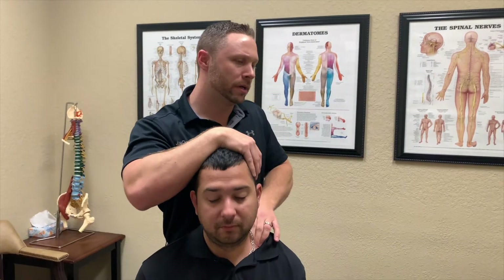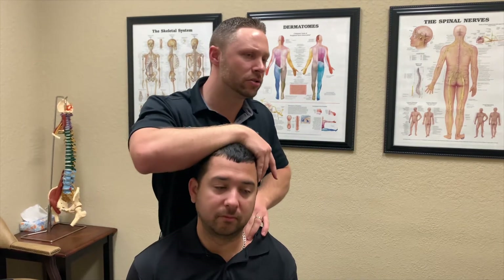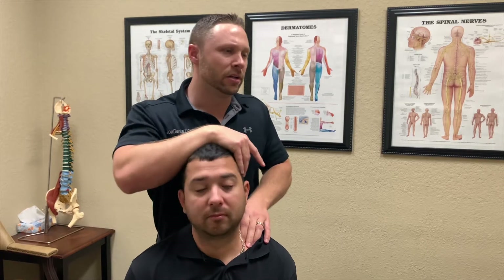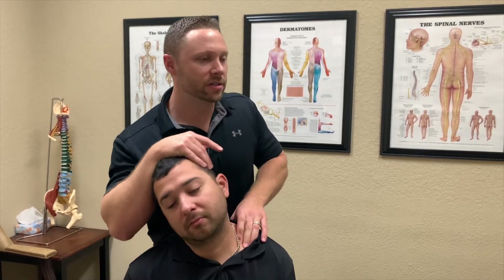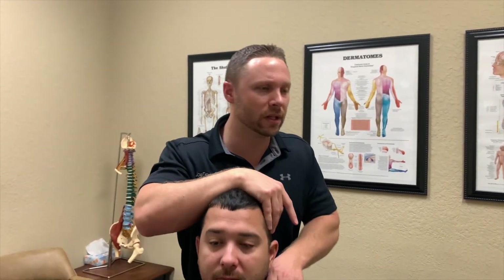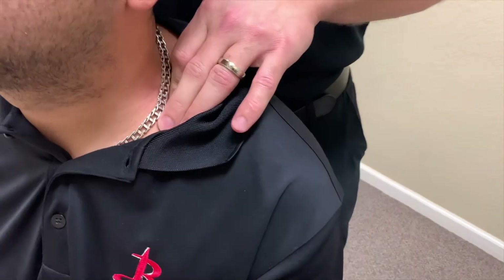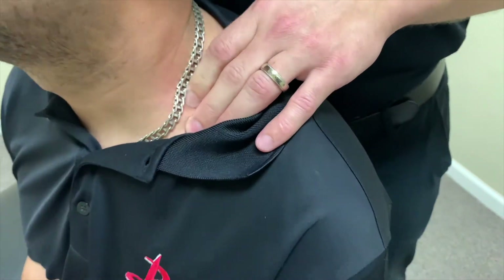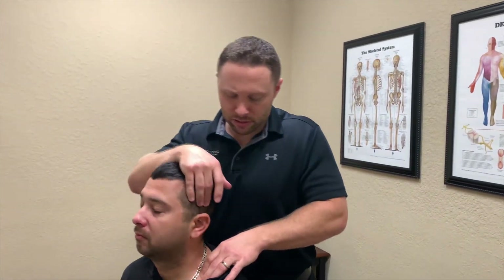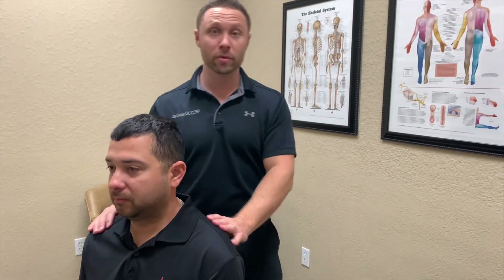These scalene muscles attach to the cervical vertebrae and then go forward to the first couple of ribs. With our technology work, our heads are going down, shoulders forward, and that allows these muscles to become short and tight over time. Then that starts to cause decreased motion and pain. So stretching these and working them with this soft tissue work really helps to release that and allow these vertebrae to move better.